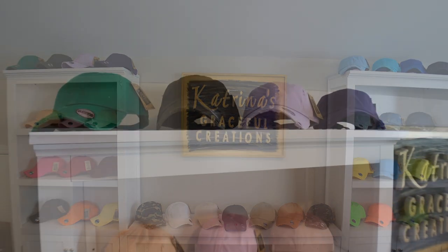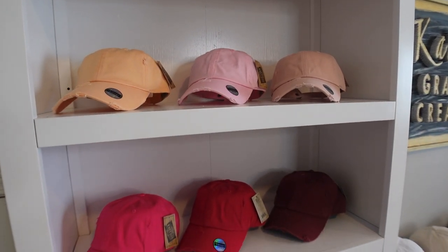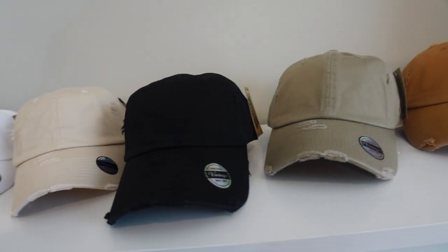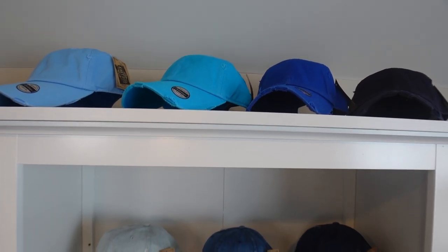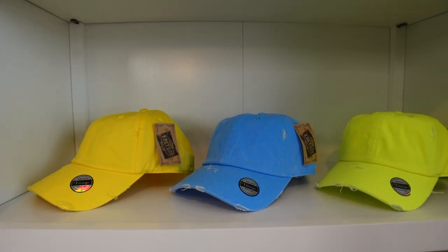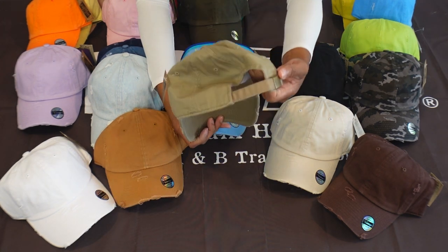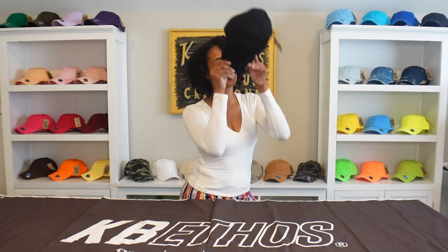Let me tell you why. These low profile unstructured dad hats have a unique distress wash style made specifically by hand. They're 100% cotton, stylish, lightweight, durable, smooth, and they come in a variety of colors ranging from denim wash, khaki colors, bright neons, army fatigues, and more. They have an adjustable back metal closure that fits most heads, so you definitely can't go wrong when choosing the KB Ethos vintage baseball caps.